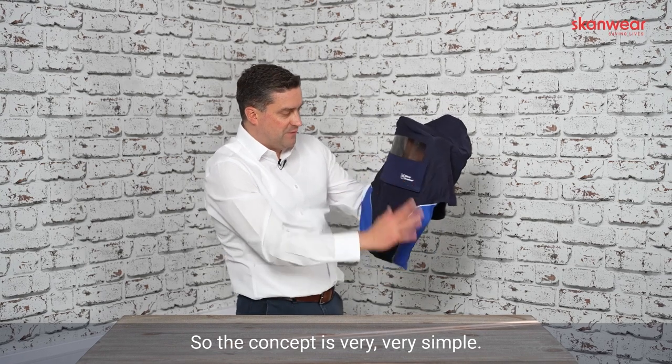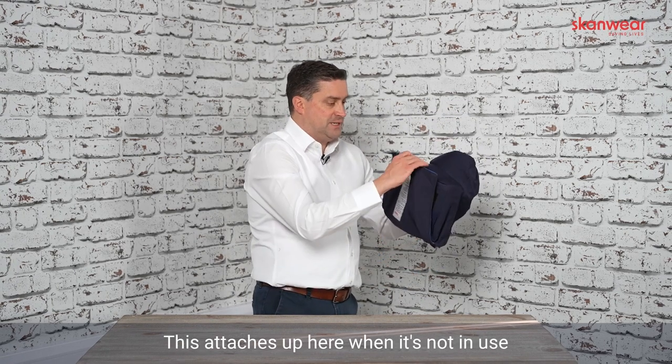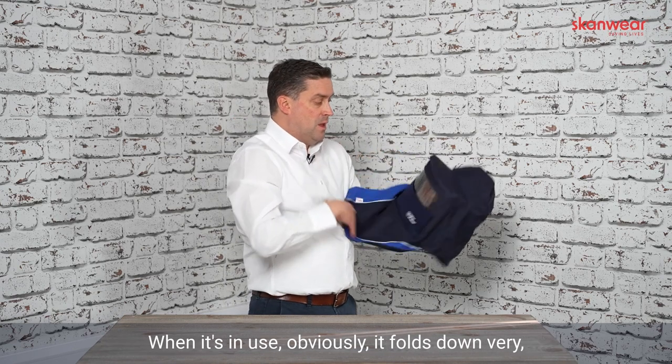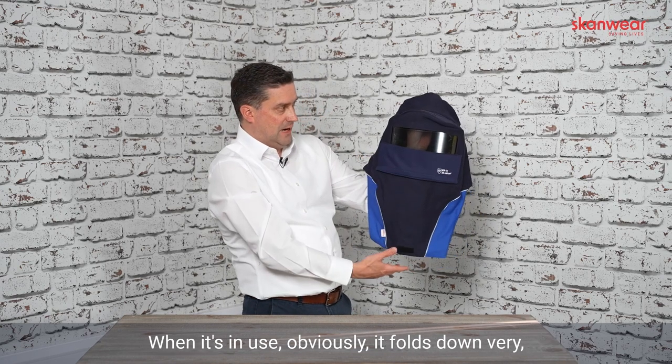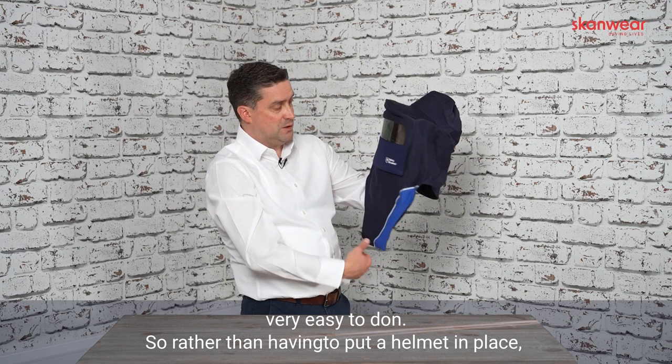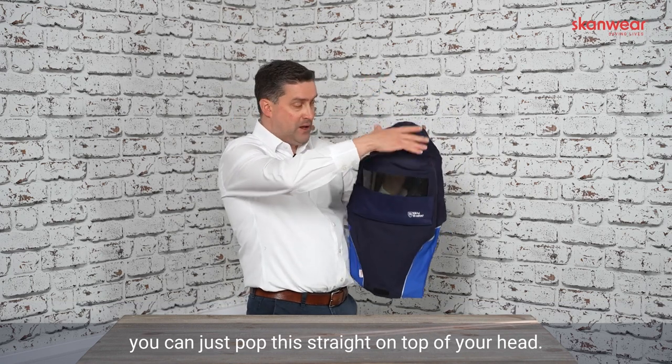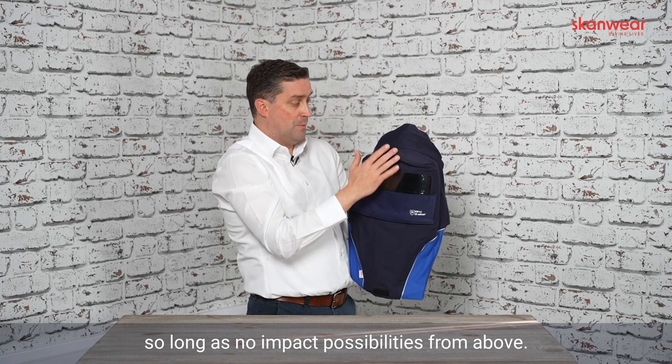The concept is very simple — this attaches up here when it's not in use and protects the visor from getting scratched in transit. When it's in use, it folds down, very easy to don. So rather than having to put a helmet in place, you can just pop this straight on top of your head, so long as there's no impact possibilities from above.